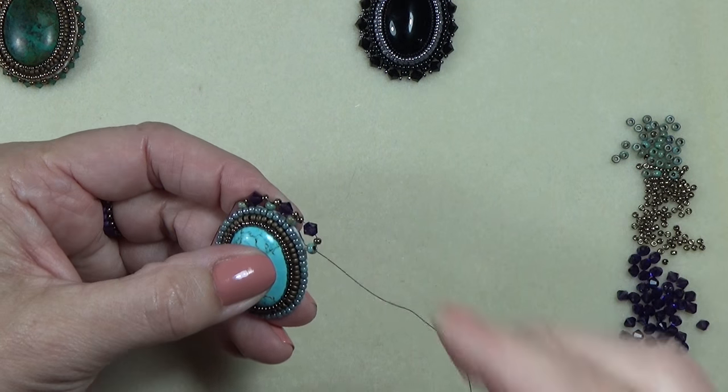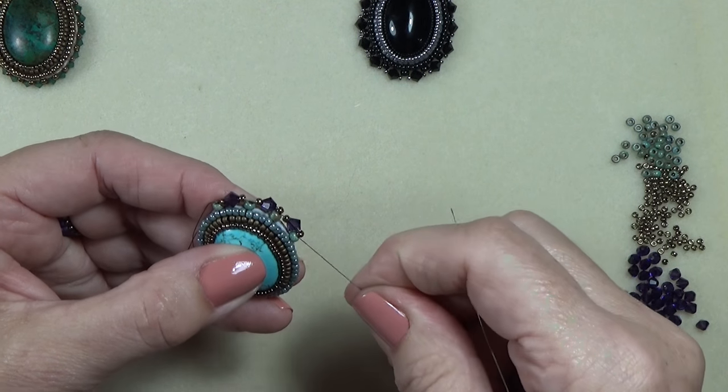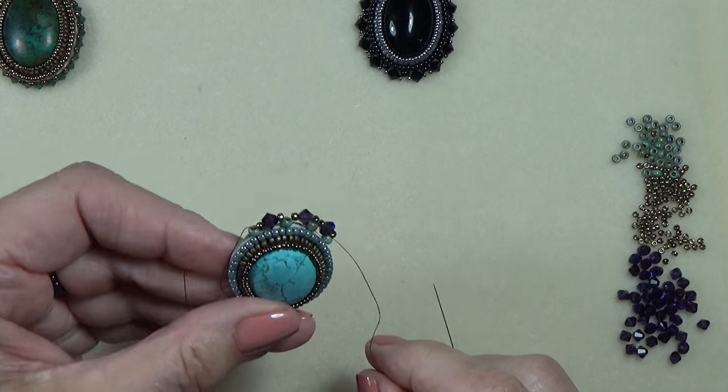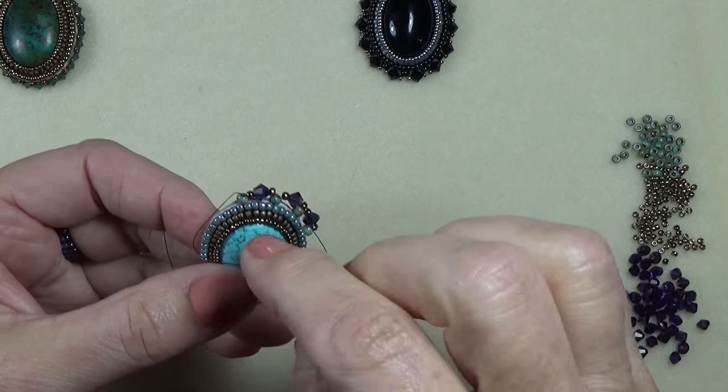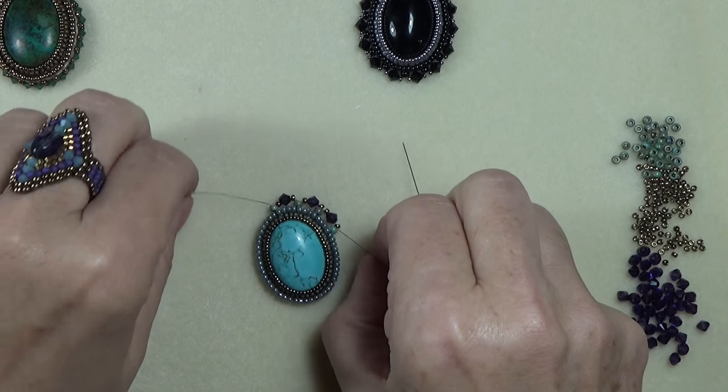Keep going all the way around like that, and once you're done we'll put the bail on. I'll see you in a few.